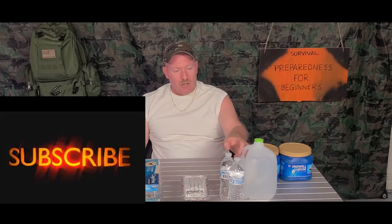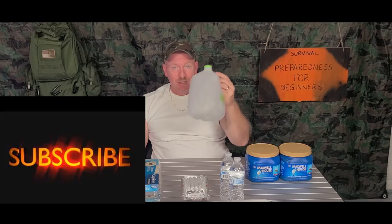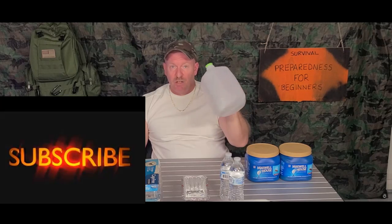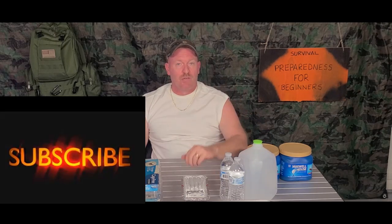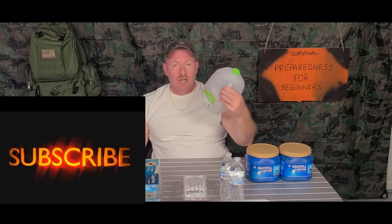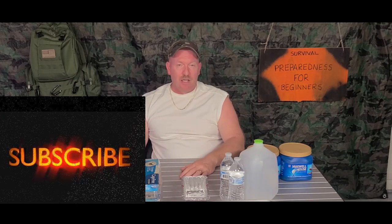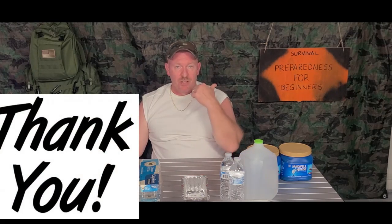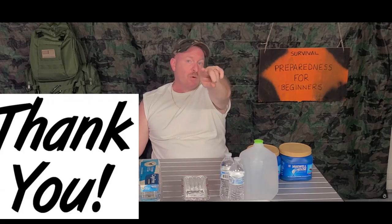So that's a rundown on coolers and ways to make ice. Another great thing: I keep empty gallon jugs on hand — fill six of them with water before a storm in case they turn off the water supply. That gives you six instant gallons of water. We'll talk more about water in a later video. My name is Charles, this is Survival Preparedness for Beginners — until next time, we'll catch you on the frozen side.